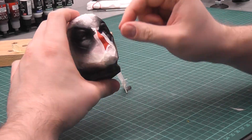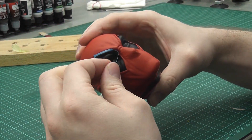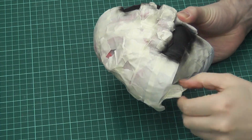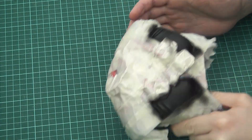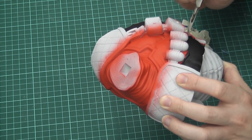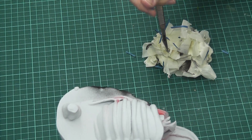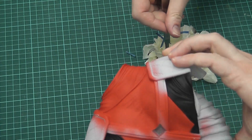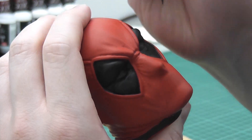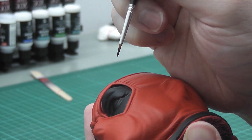But as annoying and time-consuming as masking is, it's really, really satisfying to unwrap the present after painting. And then I cleaned up the edges with a paintbrush.